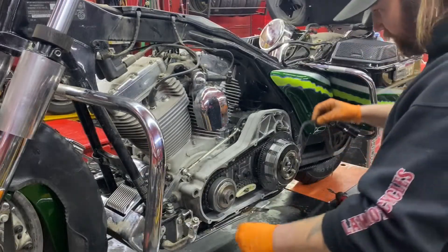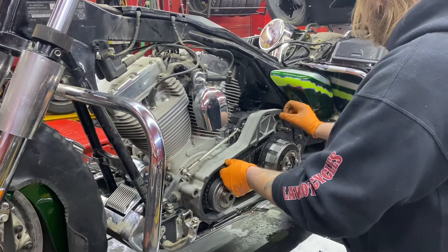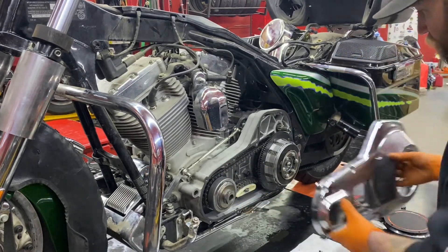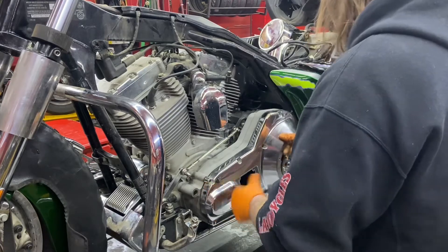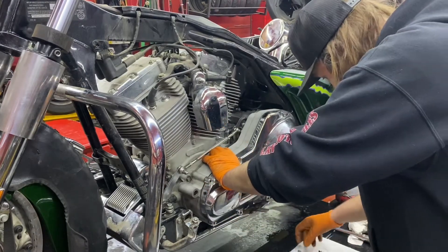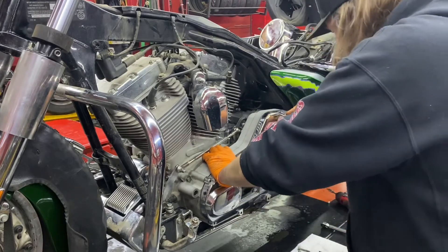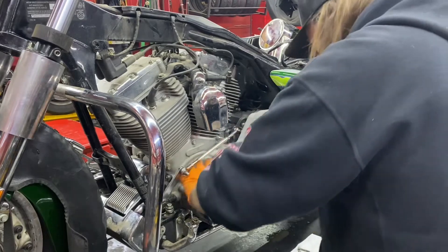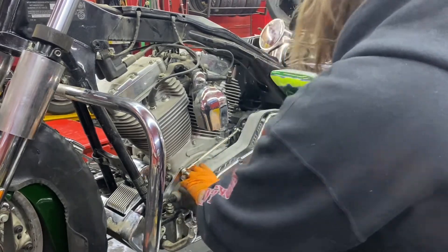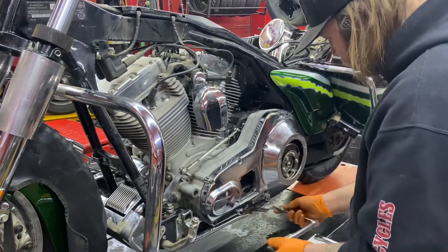Now we're going to put on our brand new Cometa gasket and primary cover. The primary cover has two different length Allen key bolts — four longer ones around the back, four shorter ones around the front. You're going to torque all these bolts from the center out to about 110 inch-pounds.